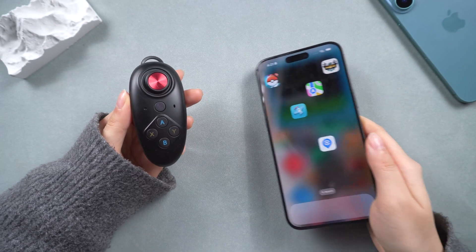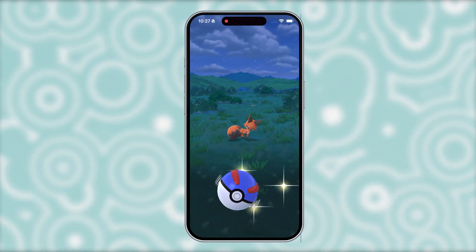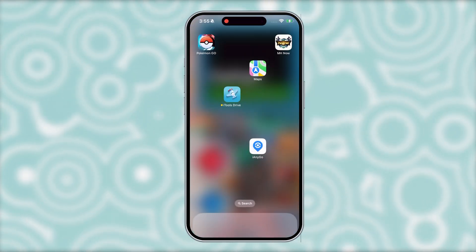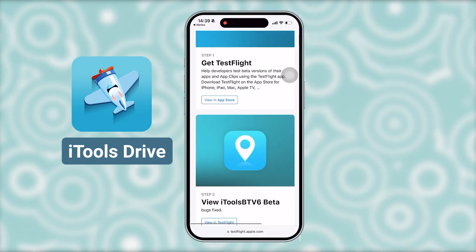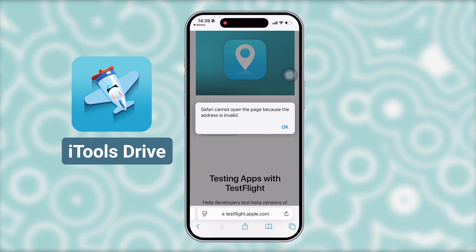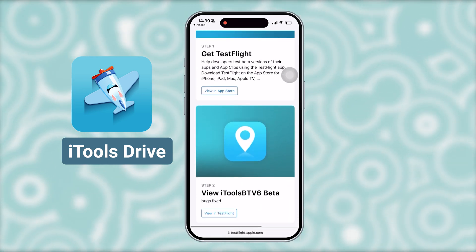Now that we got our hands on it, it's time to check out how to really use it on our phones. To connect iTools to our phone, first you need to download the modified app called iTools Drive or iTools B6. You can find it in the iTools official articles or their support page. Pick whichever version you can access and you're good to go.